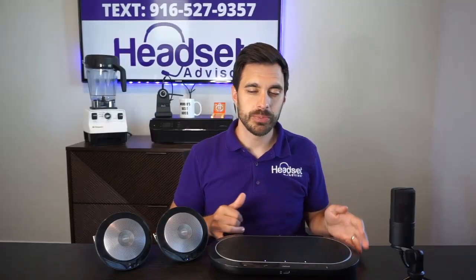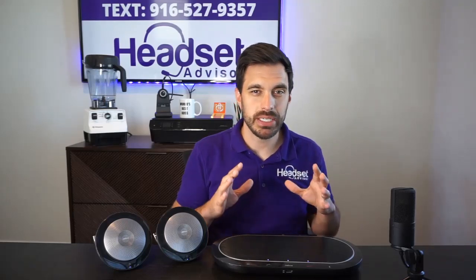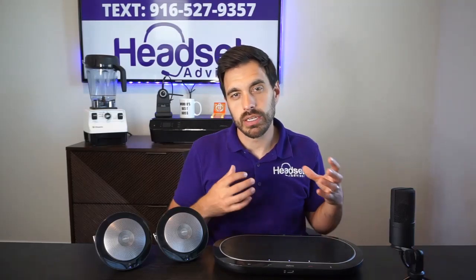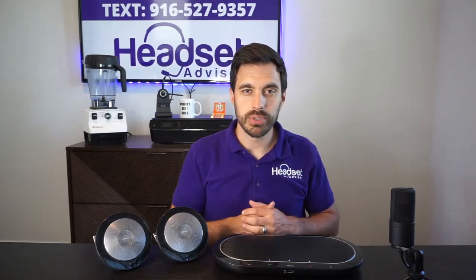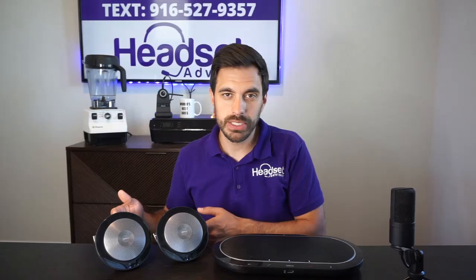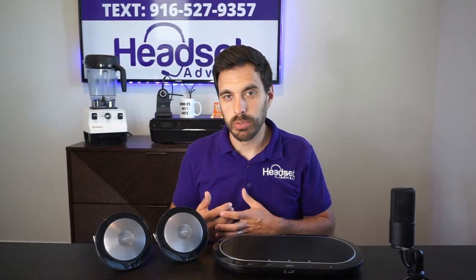With the wired Speak 810, you won't have to worry about batteries, recharging, or syncing — it's easier as far as plug-and-play goes. However, you're limited in range from the computer, mobile phone, and AC outlet, since it requires both an AC plug and a USB cable, or Bluetooth to a mobile phone. With the Jabra Speak 710 you're completely 100% wireless, about 30 to 50 feet away from the computer or mobile phones, and you can spread the two units around the desk.